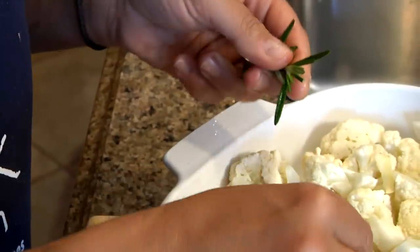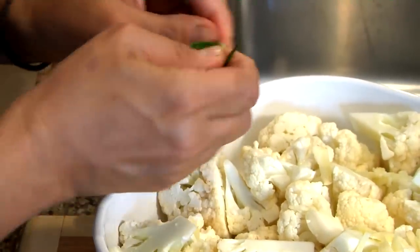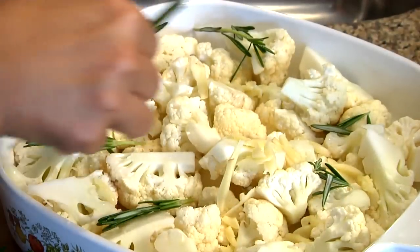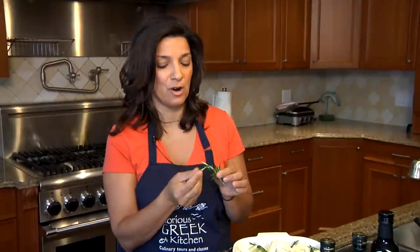Get a little bit of rosemary. You can add the whole sprig or cut it up in bits — it looks very pretty once it's baked. This is really, really potent, strong and aromatic rosemary. It's very fresh and pungent. Rosemary is not a shy herb; it's something you have to really like.